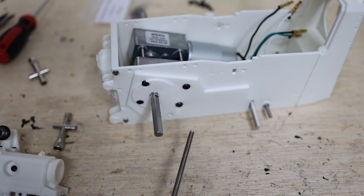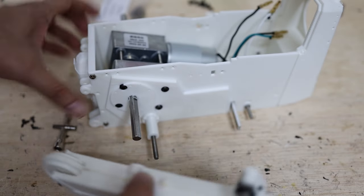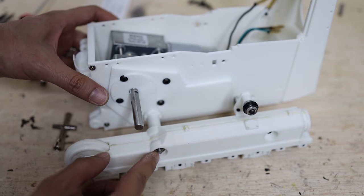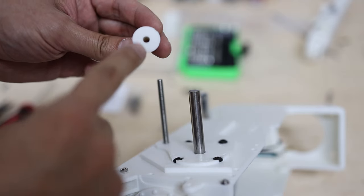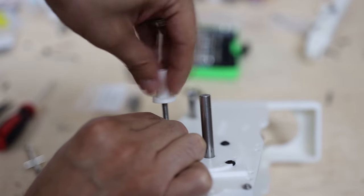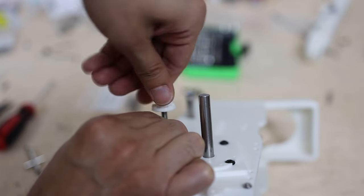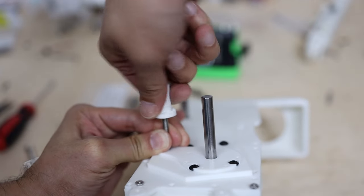Now we can insert the 5mm threaded rod that is going to pivot the undercarriage. It has to go through the bearings and have some space to accommodate the nut — actually we don't need any nut since the 3D printed part already has the thread for the 5mm threaded rod, so we only insert it this way. For the final assembly you have to put some thread lock to not lose the position.